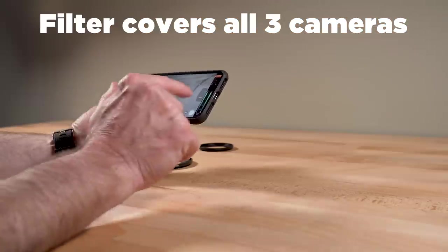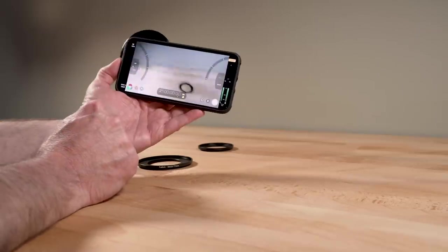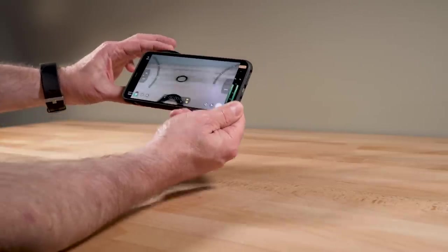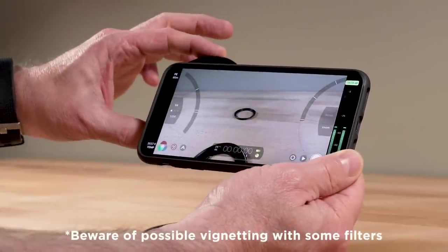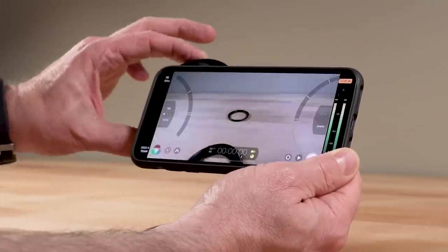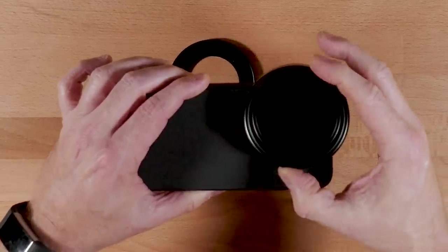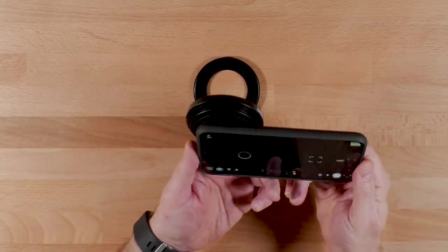Right now it's at 98 ISO and 124 shutter. So now I have it set here and I can control the amount of light that comes in with this ND — all the way dark, all the way wide open. And I'm not having to use the controls in Filmic Pro; I'm simply spinning the ND filter. That's a very convenient way to shoot in bright conditions.